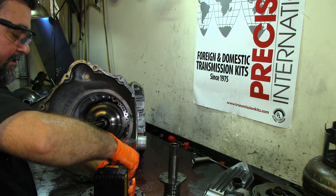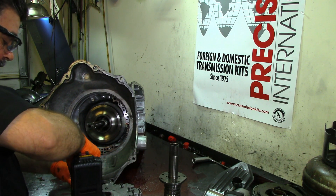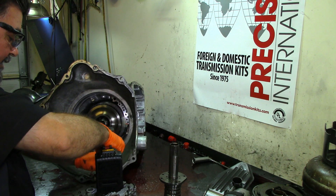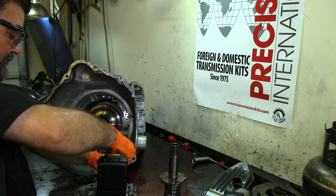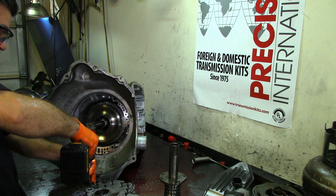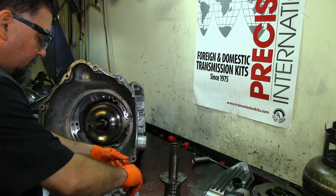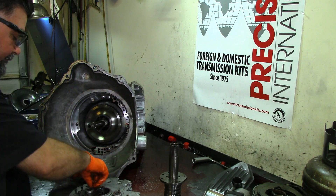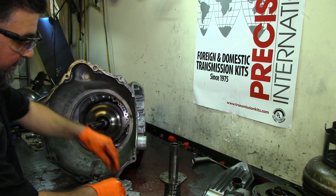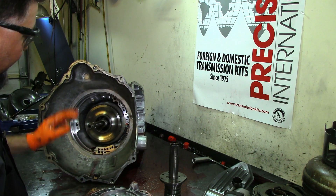Some of you guys own a diesel — this transmission is behind a 6.7-liter engine. On the 5.9 you have the 48RE — that's a real good unit, I like those. The 48REs are pretty good; they put them on the SRT-10s, that's how good they are. Of course a 45RFE would not live behind an SRT-10. The 45RFE is basically a smaller version of this.